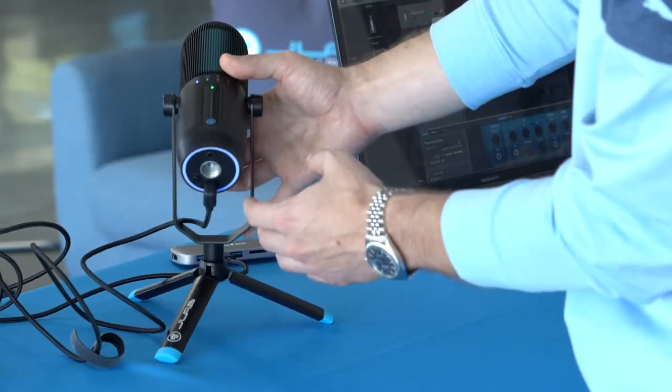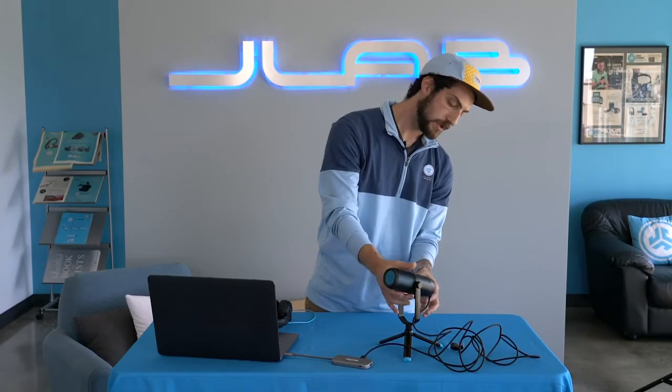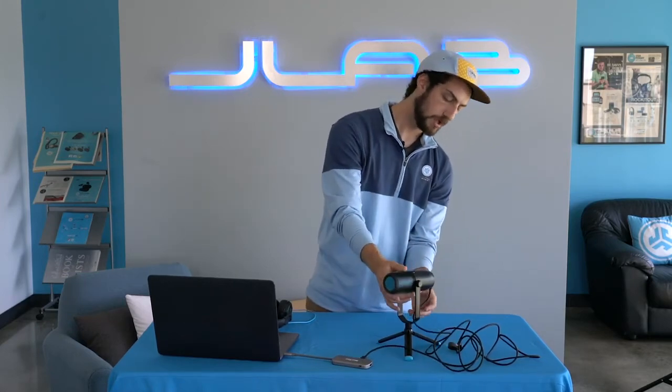You'll also see on the bottom another 5/8ths mount. So you have the one on the base here, but if you want to take that off, you could just unscrew here and plug in a boom mount or anything you want directly to the bottom of this mic.